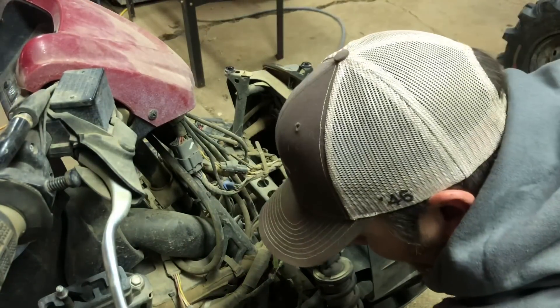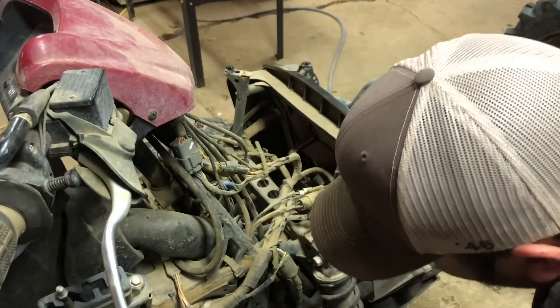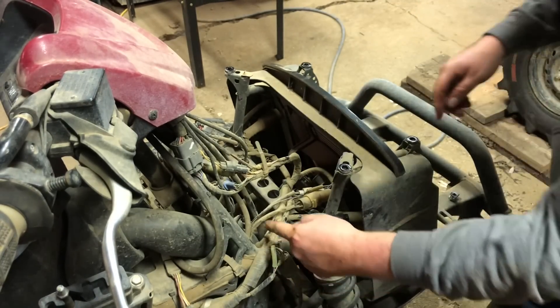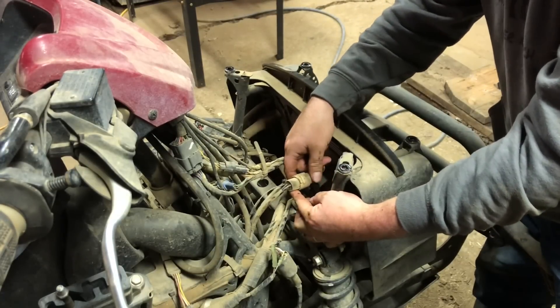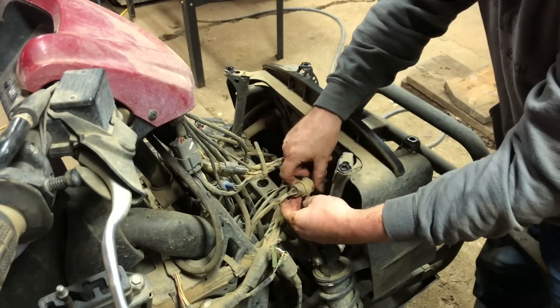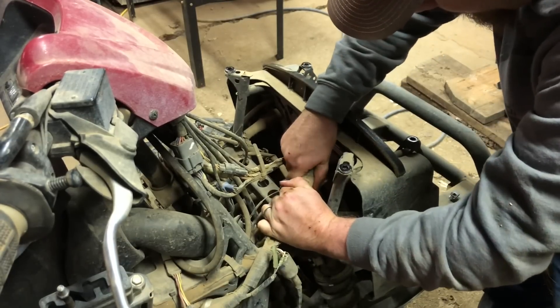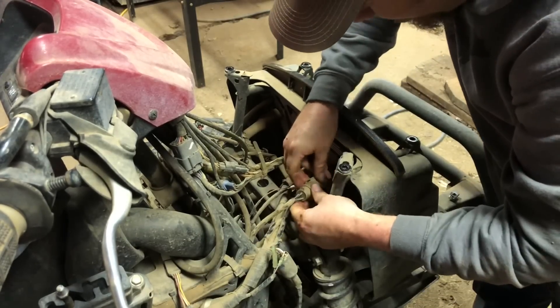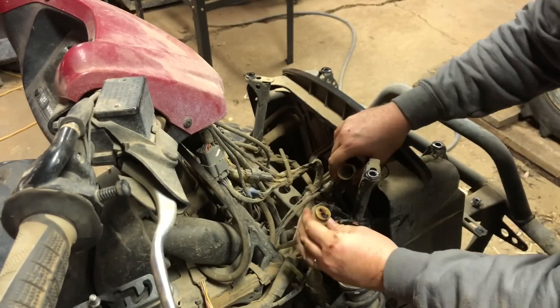I've traced the wires up the intake tube here for the belt drive and they go right up here behind the radiator. This big plug here is the stator, so we need to unplug this. With these electrical plugs, you just never quite know how they want you to do it. There — finally got it.